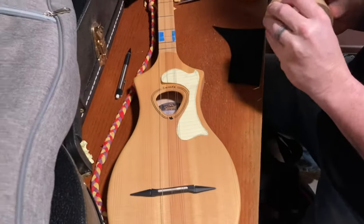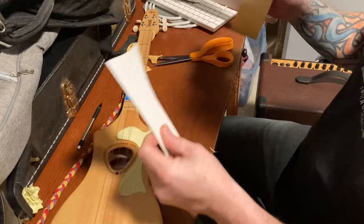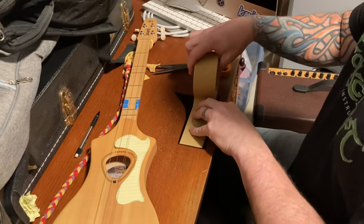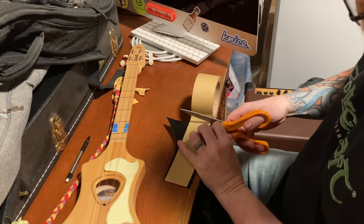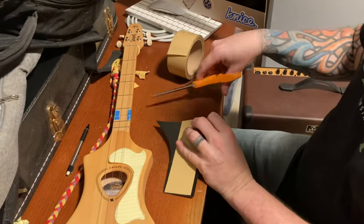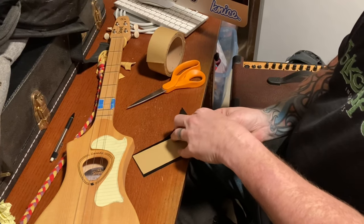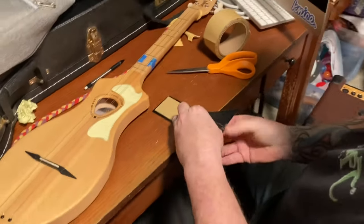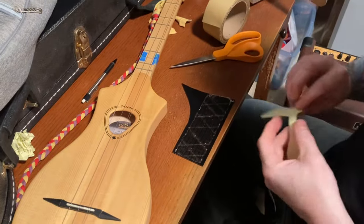So now you get some double-sided tape. A lot of pickguard material will come with film on the top and the bottom — the bottom, obviously, is sticky. It's nice if it comes with that little piece of plastic on the top because you're not going to hurt the pickguard at all with the tape. This is the hard part usually — getting your tape to come apart. Carpet tape can be a pain sometimes. Now you can clearly see the tape. That's just to hold my template — that's all.